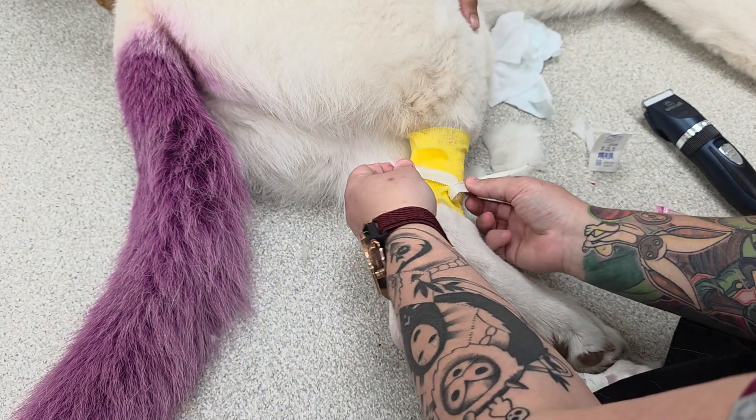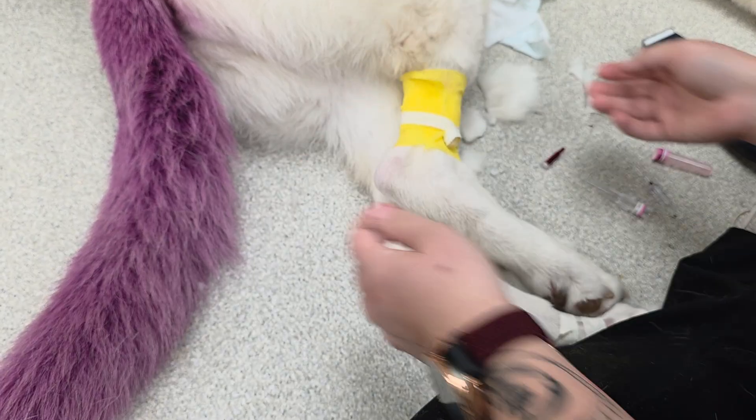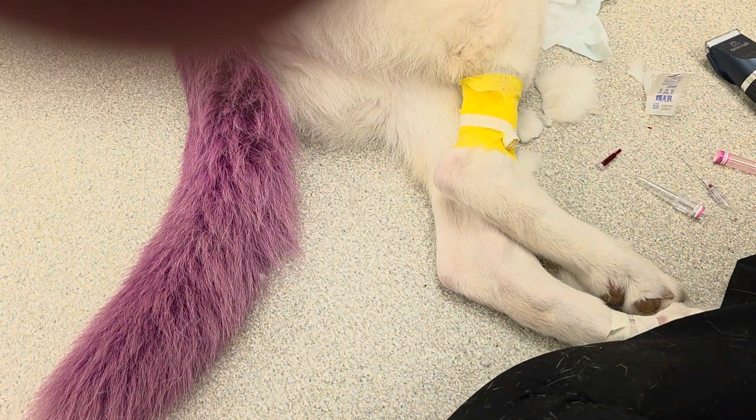And there you go — the back leg catheter is complete.